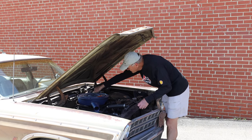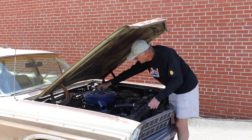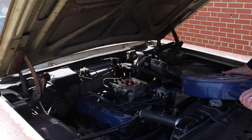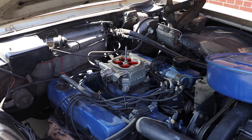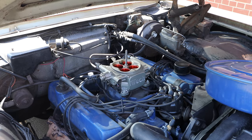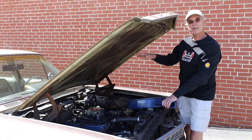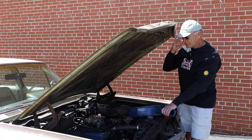What I did was buy a FiTech fuel injection unit — you can look at the original air cleaner, everything looks original right here, you can't tell the difference. It's a throttle body unit that bolts onto the original intake manifold, and it works just great. It starts in cold weather, idles smoothly, and you can adjust it from inside the car with a little keypad to adjust idle.